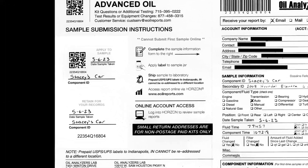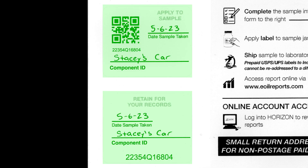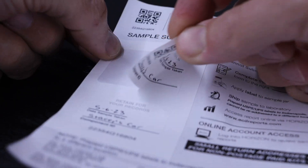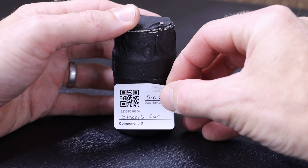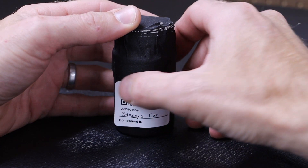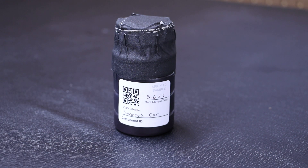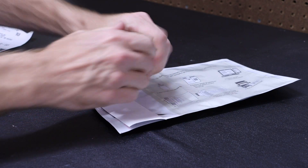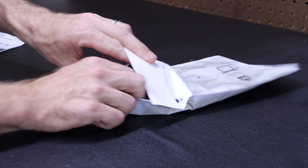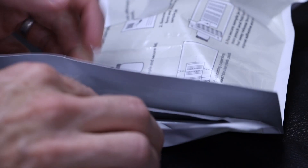Going over to the other side of our documents, we have a couple stickers. We want to apply the top sticker to our sample jar after writing the date and our component ID — this will help the lab identify the sample and make sure nothing gets mixed up. There is an additional sticker for my records. We can then place our sample jar into the plastic bag and seal the top tightly.